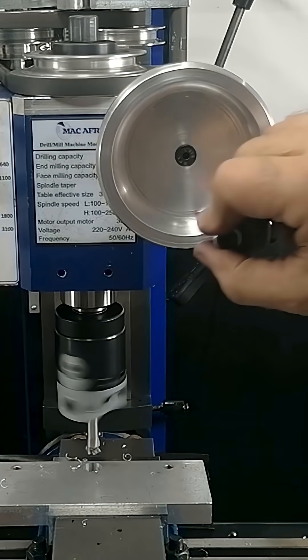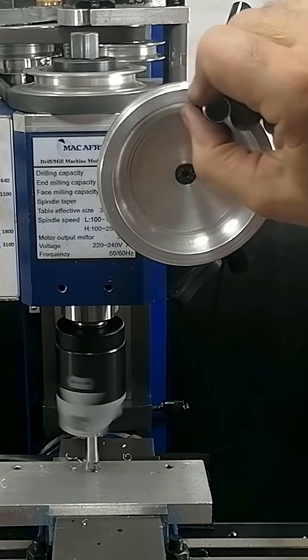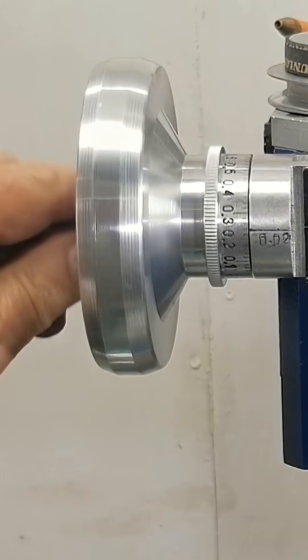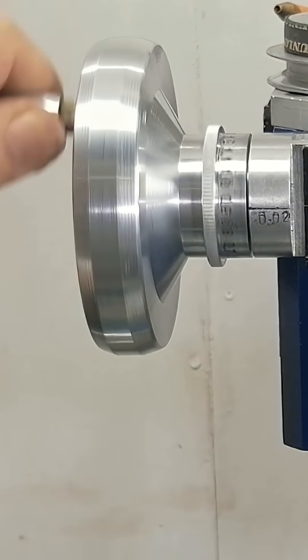And the hand wheel? Big diameter, deep dish design — perfect for smooth two-handed feed. Plus, there's a crank handle for quick height changes.